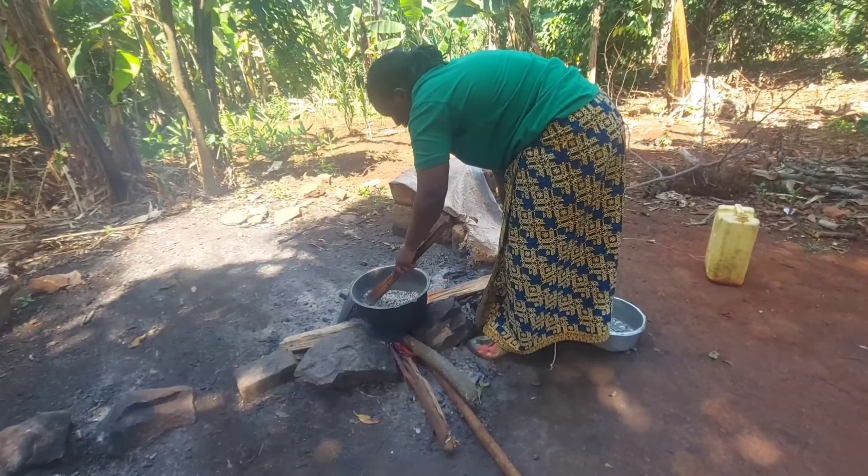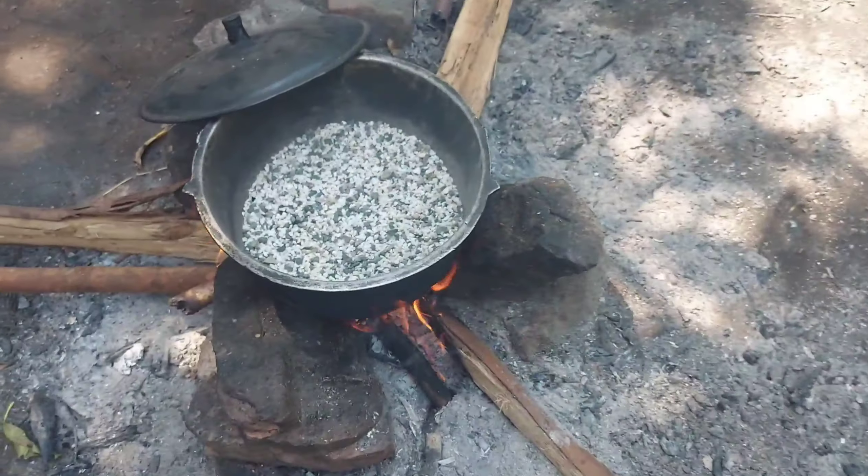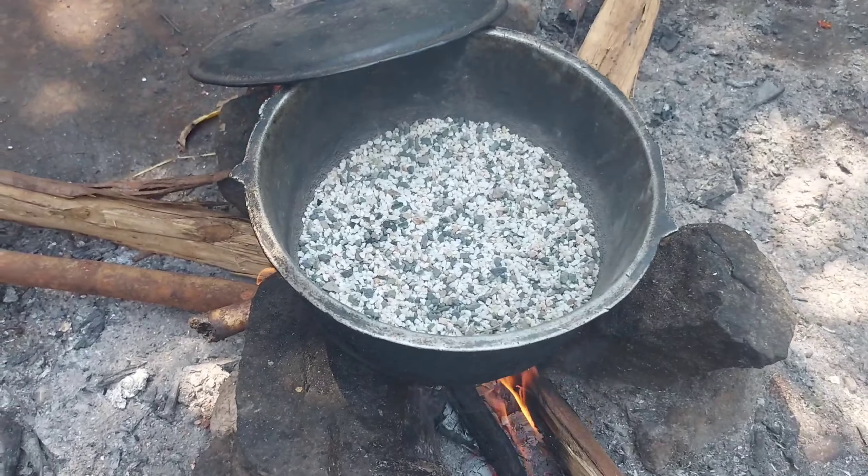Hey lovely viewers, welcome back to my channel. This is Peace and today we're gonna bake a cake.